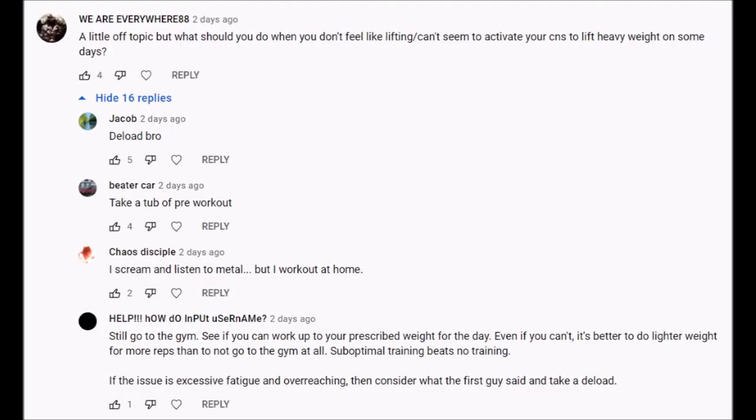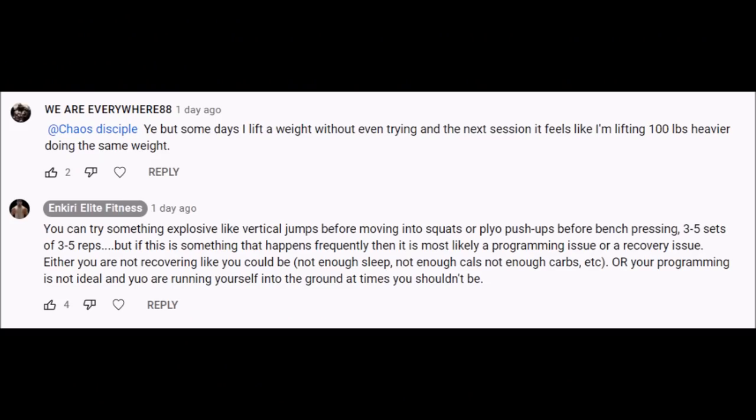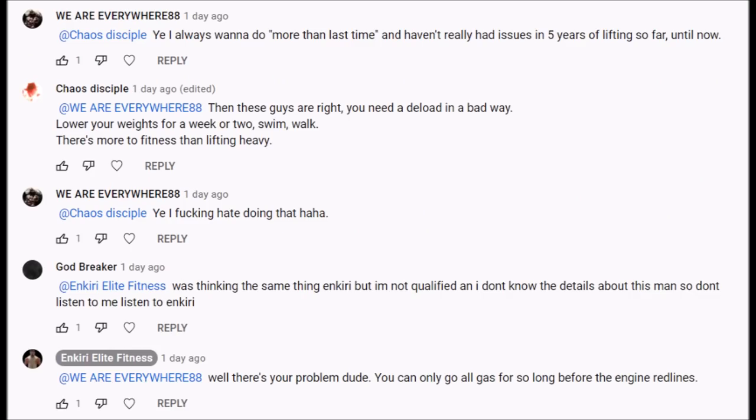That's who's really hearing that mantra. You end up with guys in my comment section basically saying, 'I've been redlining the engine for five years straight and I can't figure out why my training isn't going well anymore.' Well, I have a few ideas as to why. Maybe the phrase should be 'train harder than last time... within reason.' Not quite as catchy, I know, but a bit more honest and accurate.